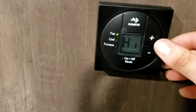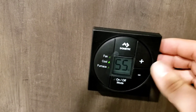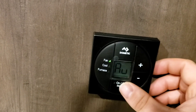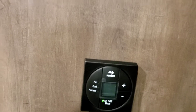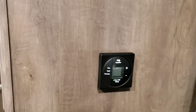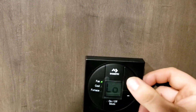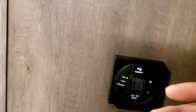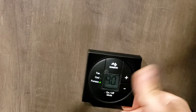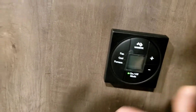Thermostat — super simple. First choose your fan mode: auto, high, or low. The fan mode will just run the fan on the AC. I recommend leaving it on auto — it allows the system to cycle on and off at the set temperature. For example, set it to 65°F: once it hits 65, the AC cycles off, then as it warms back up it cycles on again. If you leave it on high or low, it won't shut off when it hits temperature and your AC can eventually freeze up. Tap again to get to 90°F for furnace mode, tap again to turn it off.